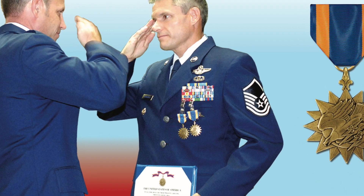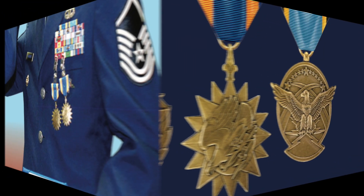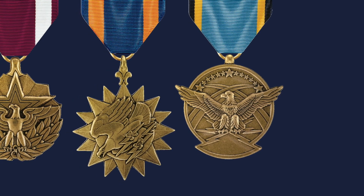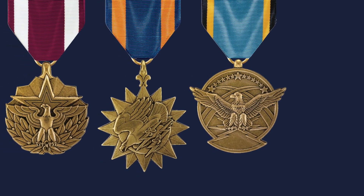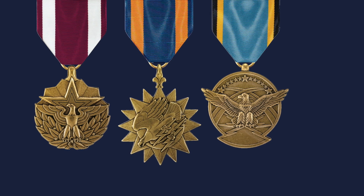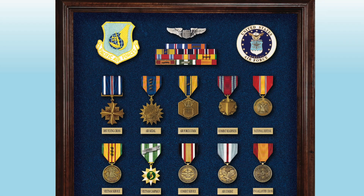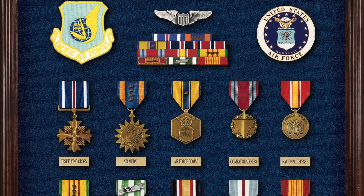The two Air Medals being awarded Master Sergeant Jeffrey McManus in this picture are for combat operations. If the Air Medal is only awarded in the Air Force for combat operations, what do they award for meritorious achievement in aerial flight? The answer is the Aerial Achievement Medal, established in 1988 and awarded to Air Force personnel for sustained meritorious achievement while participating in aerial flight — essentially a peacetime award. This is a handsome example of an Air Force pilot's awards for service in Vietnam that include his Distinguished Flying Cross and multiple awards of the Air Medal, as indicated by the bronze oak leaf clusters vertically on the drape of his medal.